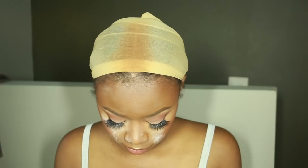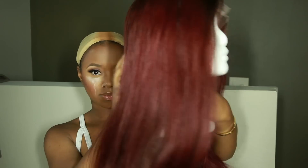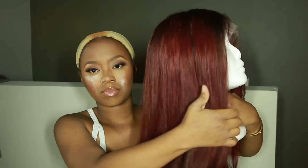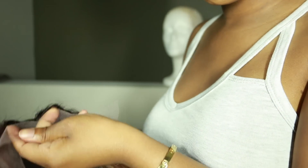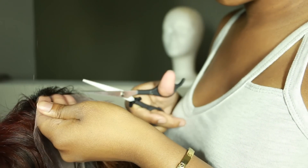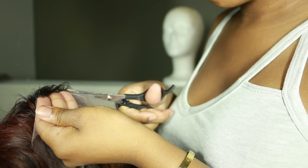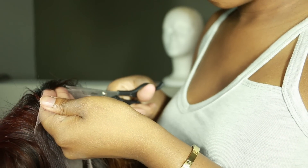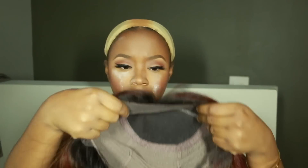This is the wig air dried. I deep conditioned it for like a day — that wasn't intentional, I just got really busy and couldn't rinse it out sooner, but it feels really good. I'm going to cut off the lace. I always cut the lace after I wash and deep condition because I want to make sure I really like the wig before moving forward. Just cut as close to the hairline as possible. This wig also comes with adjustable straps in the back and combs to secure it snug on your head.